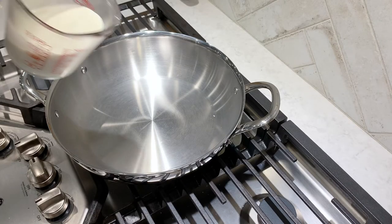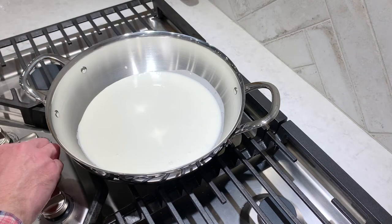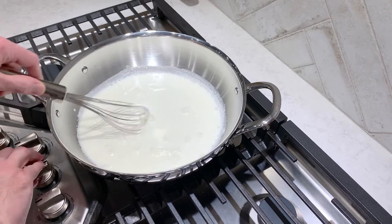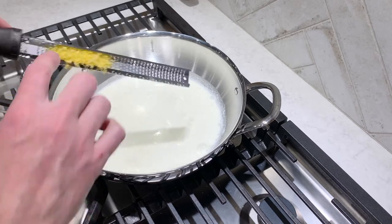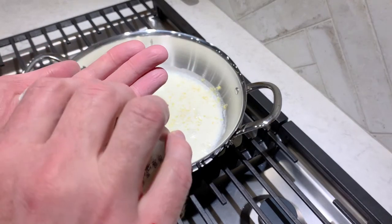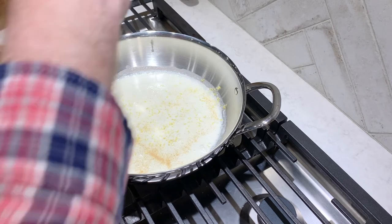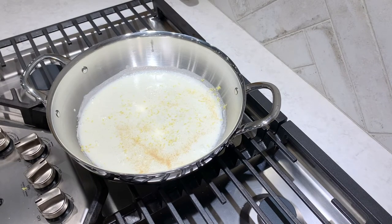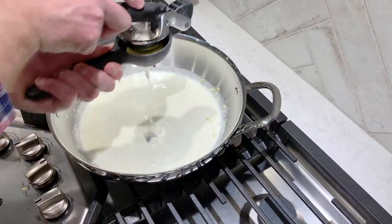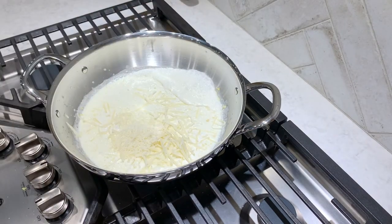Now we're going to start the pasta sauce. I'm simply going to put a cup and a half of heavy cream inside a skillet and begin to warm it almost to the boiling point. You can see the cream is just beginning to bubble a little bit — I'm going to turn it down. Then I'm going to put in the zest of one lemon, about a half a teaspoon of garlic powder — I like a good bit of garlic in this recipe — a quarter of a teaspoon of salt, a little bit of fresh cracked pepper, and then the juice of one lemon. The pasta sauce is beginning to thicken, and now I'm adding a half a cup of grated parmesan cheese.